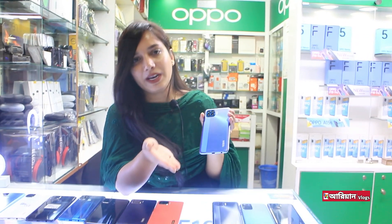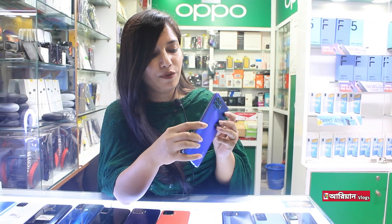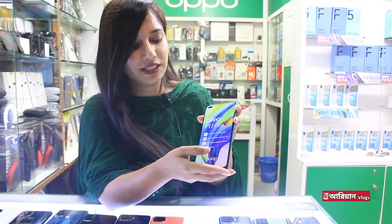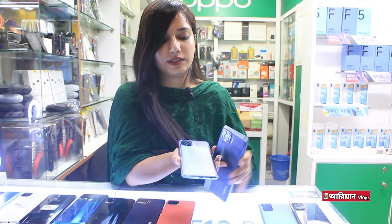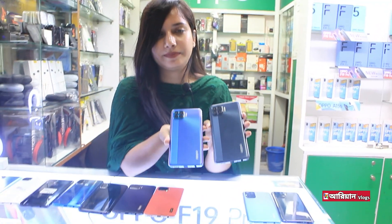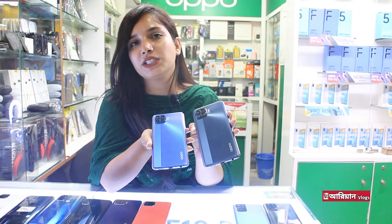Next, we will see the F17 Pro. This is the same 8GB RAM, 128GB ROM, and the same 48+8+2+2 megapixel camera. This is a Super AMOLED display but it has a dual front camera. It also has an in-display fingerprint. We can see this is 30W King flash charge. This is the F17 Pro at 7.48mm — a slim, lightweight phone available in 2 colors: blue and matte black. The price is $199,000 with a discount.